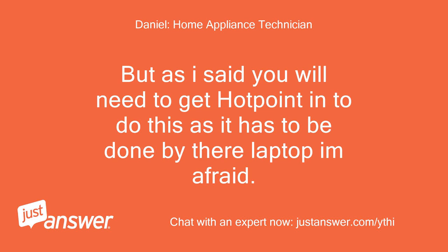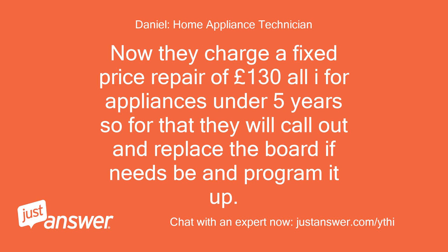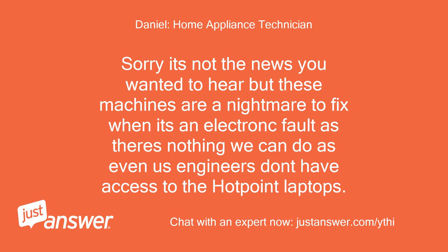You will need to get Hotpoint in to do this as it has to be done by their laptop. They charge a fixed price repair of £130 for appliances under 5 years — for that they will call out and replace the board if needs be and program it up. Sorry it's not the news you wanted to hear, but these machines are a nightmare to fix when it's an electrical fault, as there's nothing we can do — even us engineers don't have access to the Hotpoint laptops.